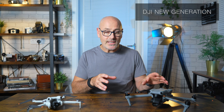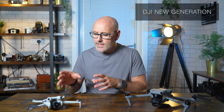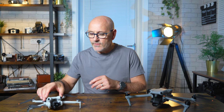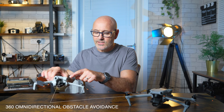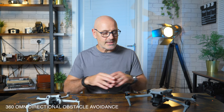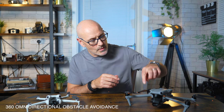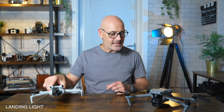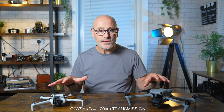First, let me show you the Air 3. There are some interesting similarities between the new DJI Mini 4 and the Air 3. They've really upgraded the Mini 3 to the Mini 4 by adding these little feet, just like the Air 3. We've now got these bug eyes all the way around underneath, so we've got completely 360-degree obstacle avoidance, a landing light underneath, and they're both running on the new OcuSync 4 transmission system, so you can use the same controller for both.